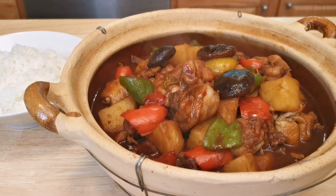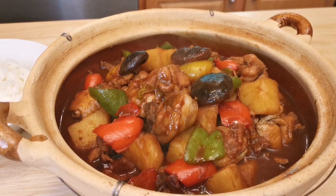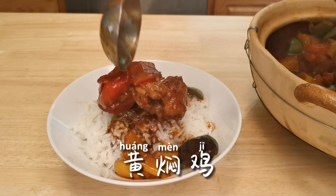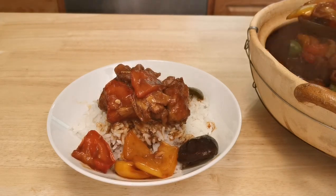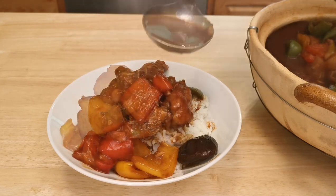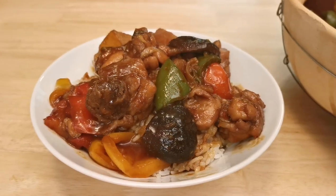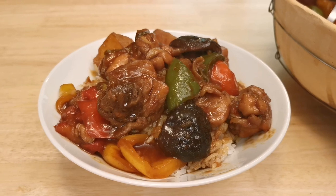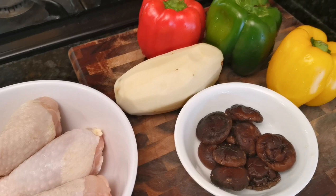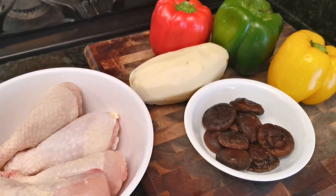Hello everyone, welcome to our kitchen. I'm making one of the most popular workday lunch takeout dishes in China right now: the sauce braised chicken. It's been called the 'rice killer' as it's a savory dish with tender chicken, vegetables, and lots of sauce which goes well with rice. It gives the takeout lunch a touch of home comfort taste. The main ingredients are four large chicken drumsticks, one large potato, three bell peppers, and a few shiitake mushrooms.